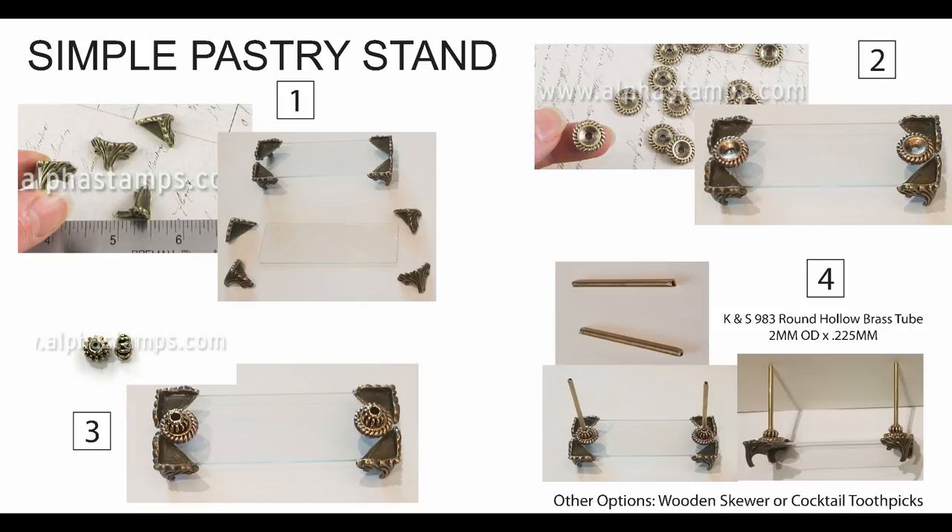The next step was to create a base, which I started by attaching two rondelles. Any time I really needed a firm connection or you weren't going to see the glue, I used E6000 because that would give me the most firm connection, and although E6000 dries pretty clear I used that. Then once that was dry I came in with a couple of metal beads and glued those on top. Then the fourth step, once all that was dry, I came in with two round hollow brass tubes.